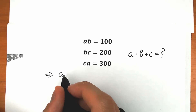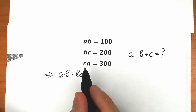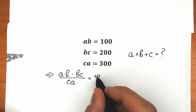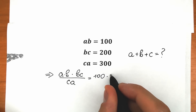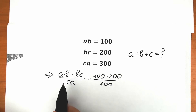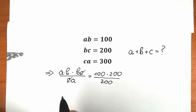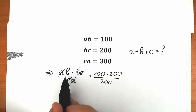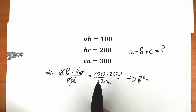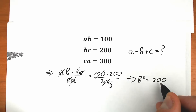So we have A·B — the first expression — we multiply by the second expression, B·C, and we divide all of the thing by C·A. This is equal to: A·B equals 100, B·C equals 200, so times 200, and C·A equals 300, so we divide by 300. But if you look closely on the left side, A·B times B·C divided by C·A — we can cancel the C's and the A's. As a result, in our numerator we will have B squared. So B² equals 100 times 200 divided by 300, which simplifies to 200 over 3. So B² equals 200/3.